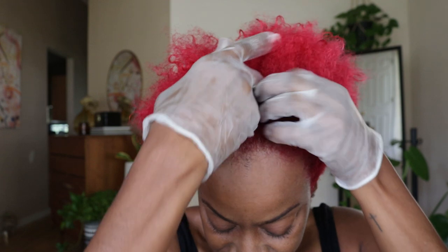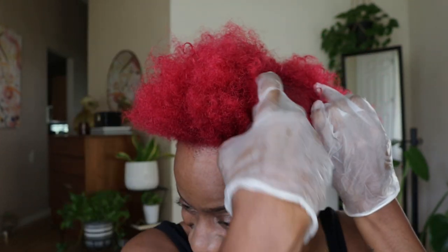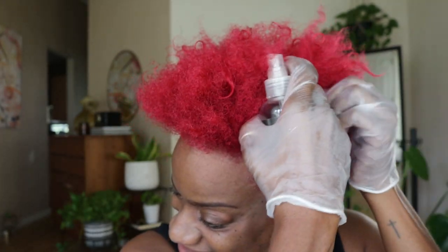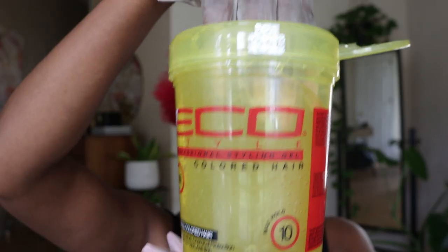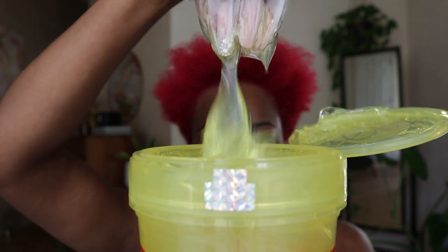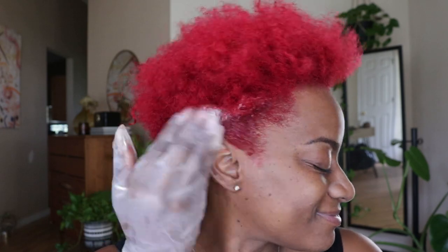Jumping right into this style, I'm adding the Shea Moisture Dandruff and Dry Scalp Elixir to my scalp and giving that a little massage. Then using my Eco Styler Gel, I'm adding it to the sides and back of my hair, because that's where I normally like to style first.